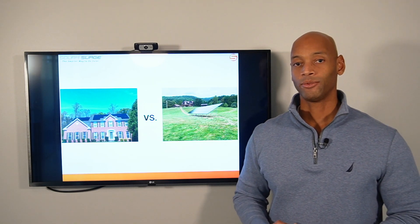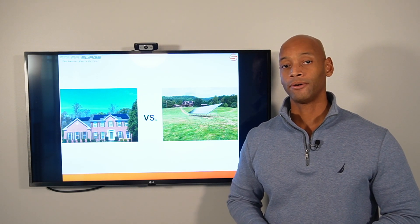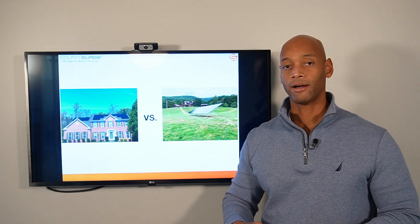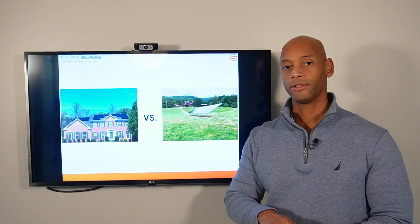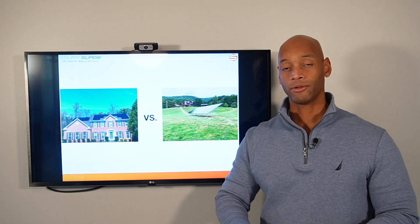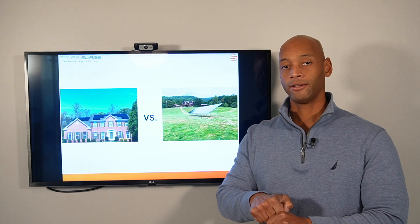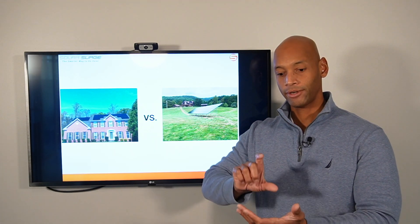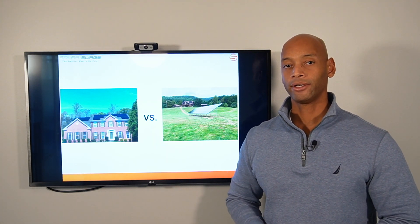Another common question: if I install solar on my roof, how do I know my roof won't leak? We actually did a previous video titled 'Will Solar Panels Make My Roof Leak' showing the multiple levels of waterproofing protection. You have a quarter-inch pilot hole through the shingle into the rafter, silicone sealant applied into the hole, aluminum flashing with a raised bevel around the hole, and a rubber gasket washer on the lag bolt. Once that bolt compresses the washer into the rafter, you have a 100% watertight seal.